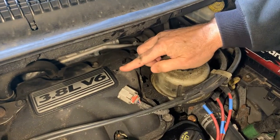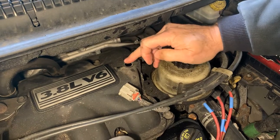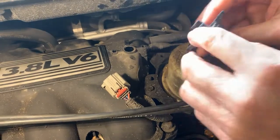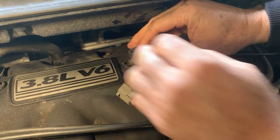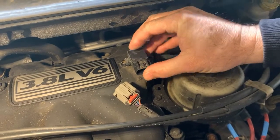It's held in by a little rubber gasket, just like that right there. Take that off — make sure you don't drop anything in the hole. When you put the new one in, just make sure your rubber grommet is on it. You want to put a little oil on it just so it slides in easier. Just put it in place like that.